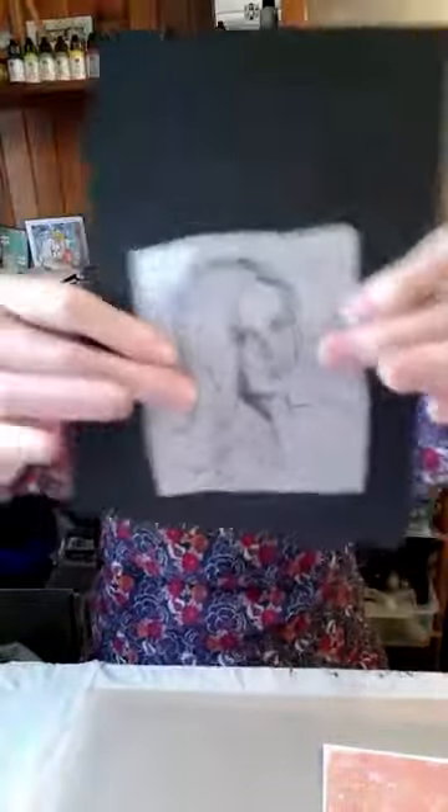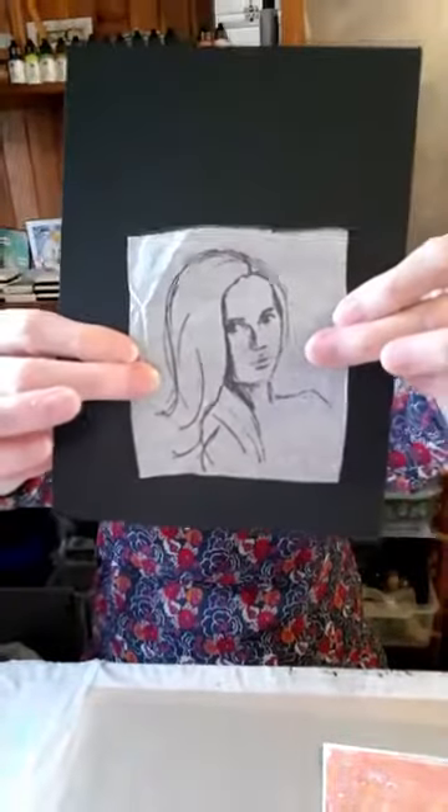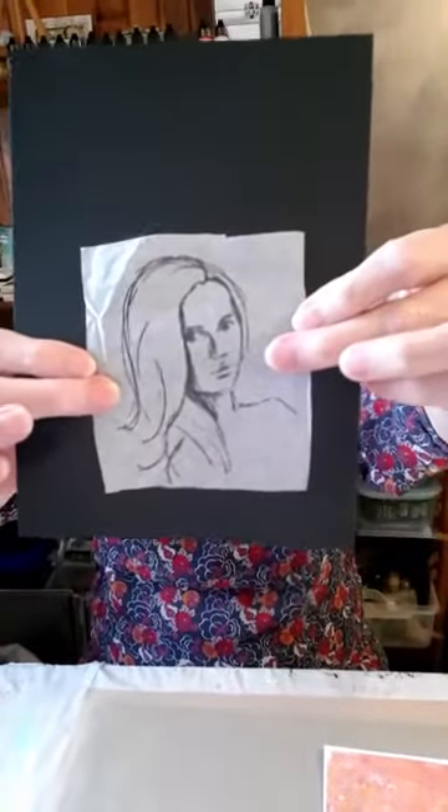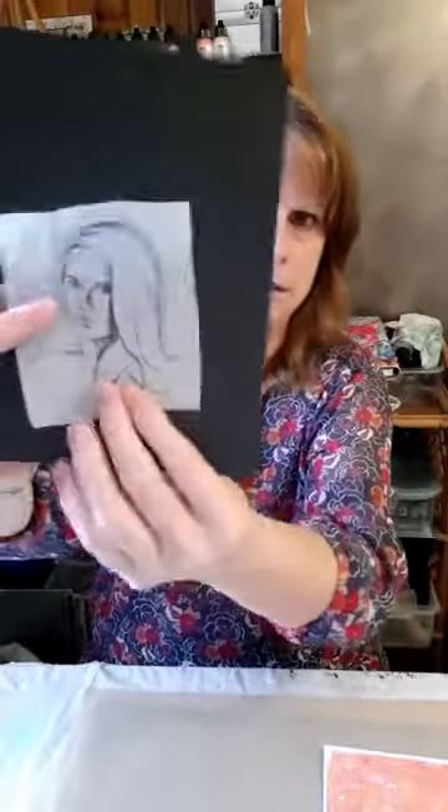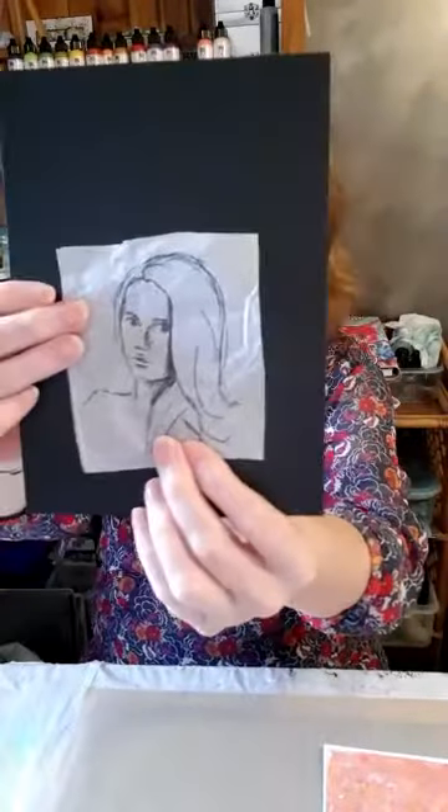I have pre-stamped a lovely lady and I'm going to put her onto black so you can see. One of the really good things about stamping onto tissue paper is that when you turn her over you can have her facing the other direction — so a really nice, easy way to do mirror stamping on a mixed media background.